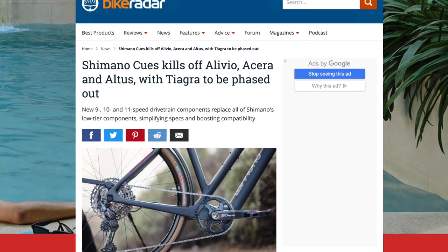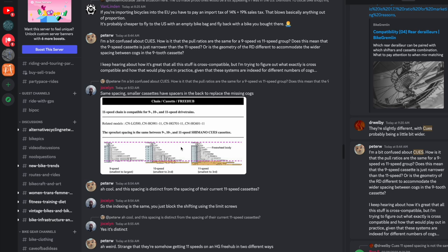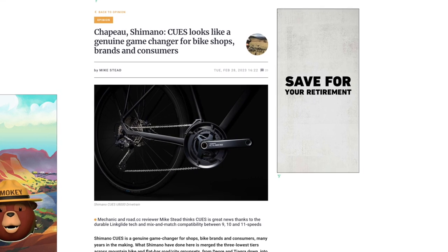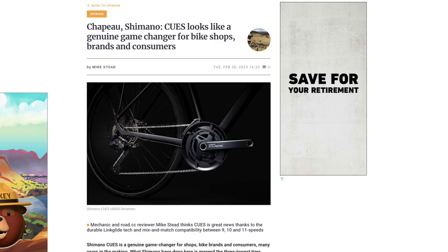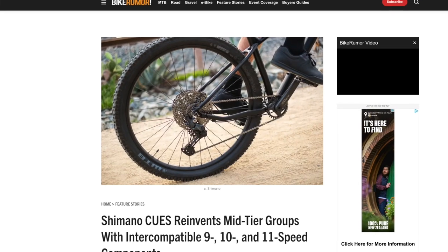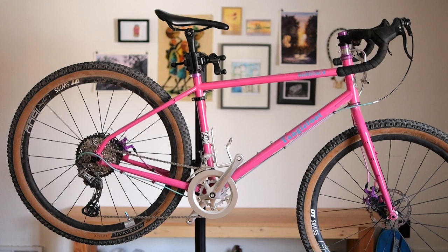Hey there, fellow lifestyle cyclists. Shimano Qs just dropped last week — we did an initial video on it. Since then, there has been a ton of discussion in our Discord server. If you're not familiar with Qs, it is a consolidation of Shimano's lower to mid-tier component groups. For the most part people are super pumped about it, but there have been some red flags. So in this video, I'm gonna go into some of the finer details about Qs — there are a couple of gotchas and bummers — and how you can have a Qs-like drivetrain today.